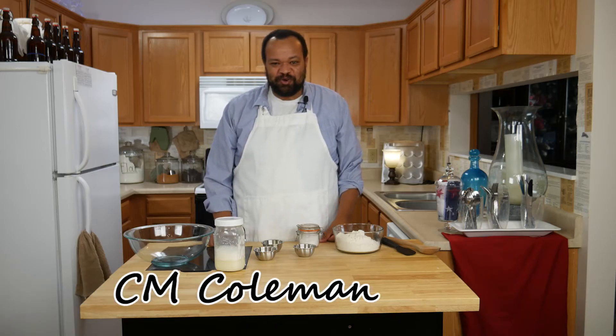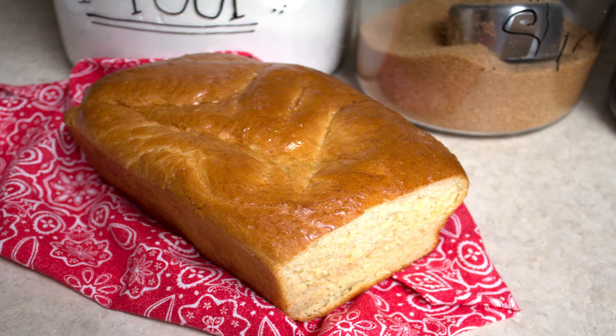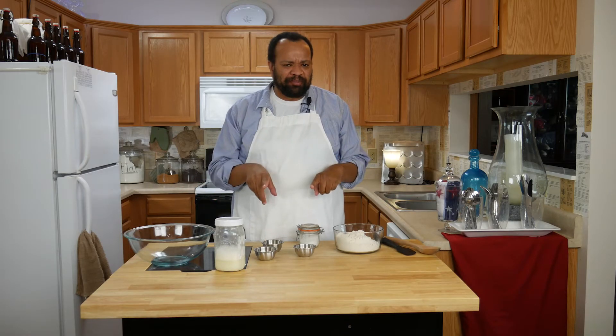Come on in and welcome to my home. Today we are making a simple bread that does not use a bread maker. You're going to be able to do this no matter what you have, using simple ingredients that I think you probably already have at home. Really easy.